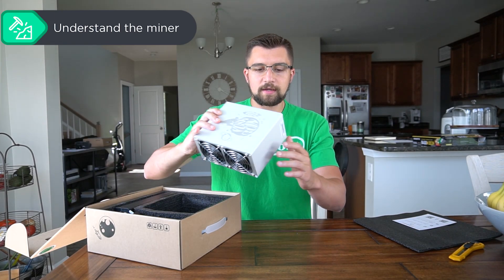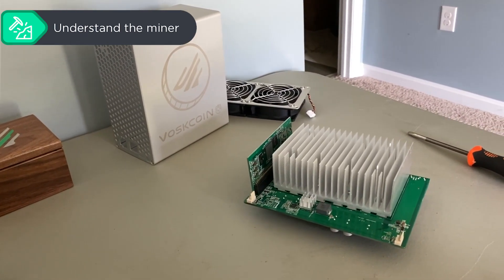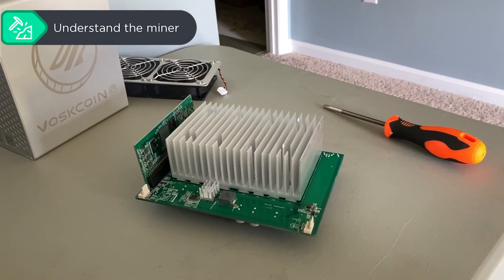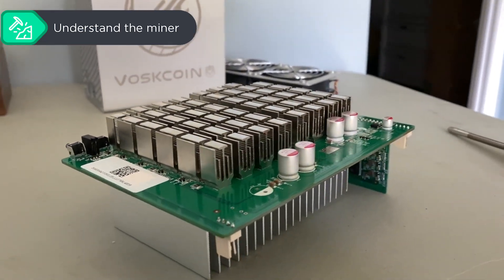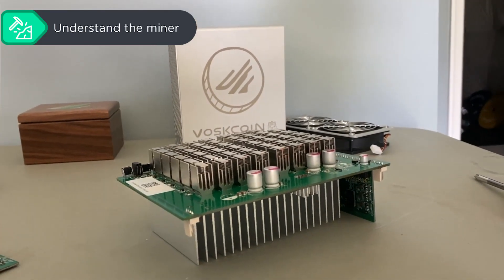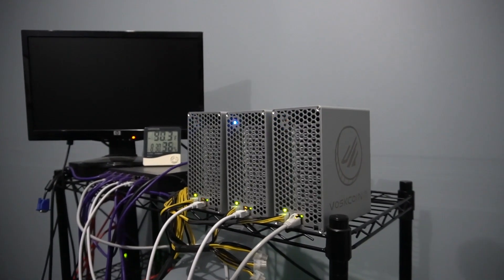We've got fans, and inside you'll notice the hashboards. The hashboard is basically where the work gets done, and the fans need to be blowing to make sure it stays cool. Most devices can run in really hot environments. I mine out of my garage — airflow is barely adequate and it's frequently 100 degrees Fahrenheit in there. No problem, miners keep hashing away.